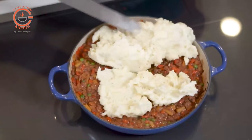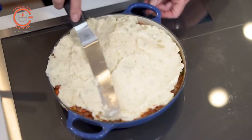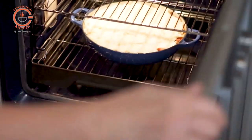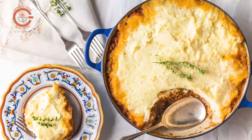Once the dish is assembled, it can be baked for about 20 minutes or so, or cooled and refrigerated and baked at a later date. You can also portion the mix into individual containers for freezing — after all, there's nothing better than having a freezer stocked with your own healthy, delicious foods.